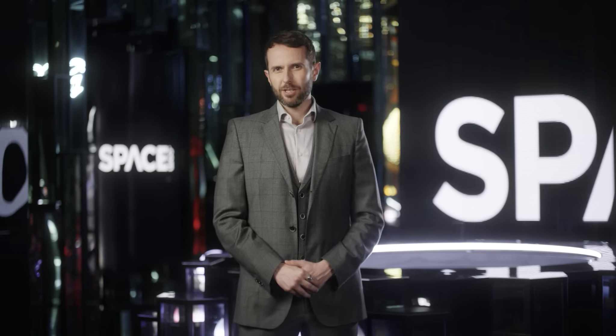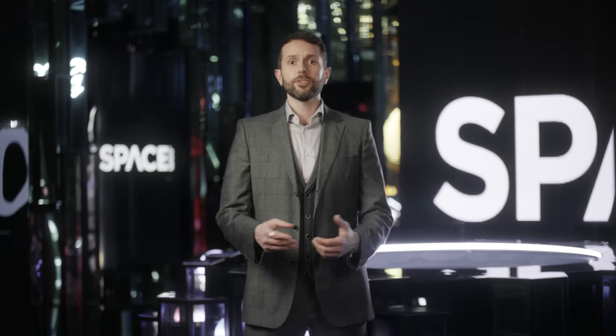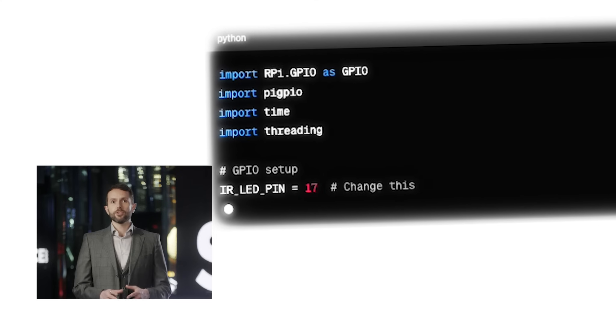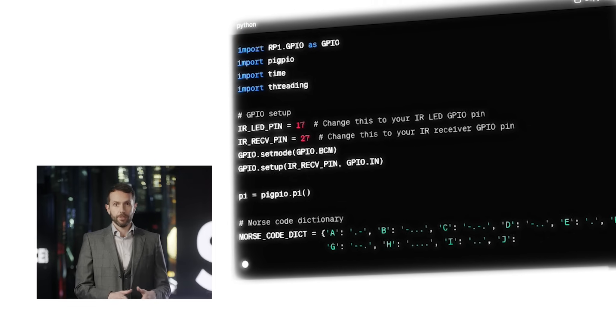We're assuming you've installed the Raspbian OS on your Pi already. If not, here's a link to an article. We'll start by attaching the transceivers to the GPIO pins of our Raspberry Pi. We need to write a script that takes short messages, encodes them, and blinks the infrared emitter appropriately.